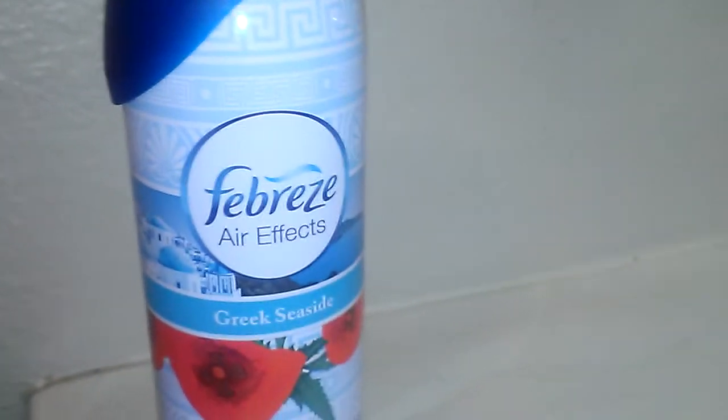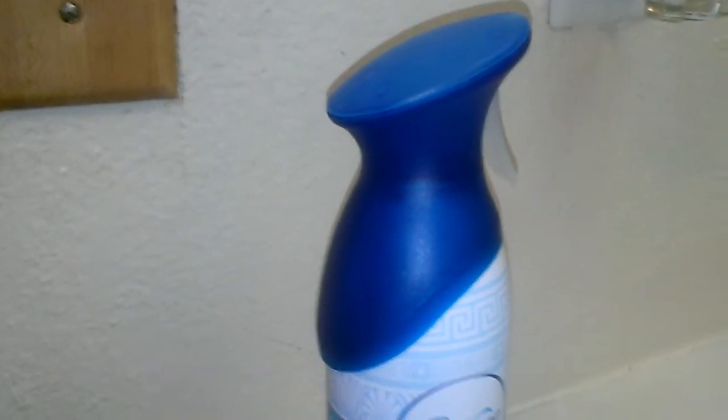Hey everyone, this is going to be a review for Febreze Aerofix. It's a 9.7 ounce container in Greek Seaside, and this scent is actually really cool. It's a very clean, crisp, oceany type of scent, and it does have a little bit of floral under notes, I believe.